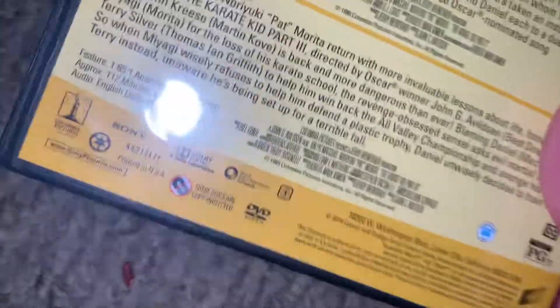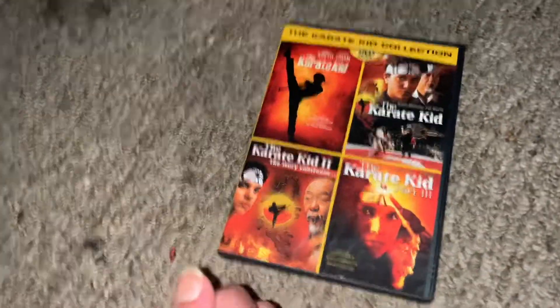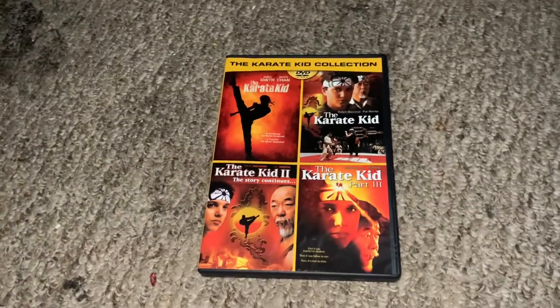There you guys go. Thanks for watching. I hope you guys have a good day and night. Which one is your favourite? I wish besides this one they put the next Karate Kid so you can have all four of them. Or besides having this one. Whatever. Have a good day and night. Bye.